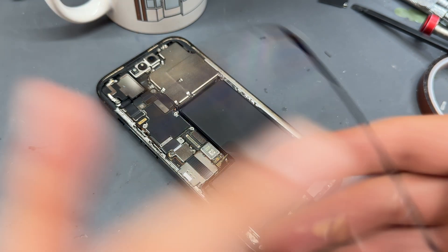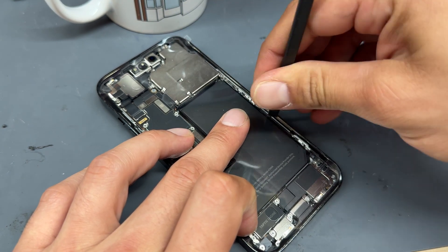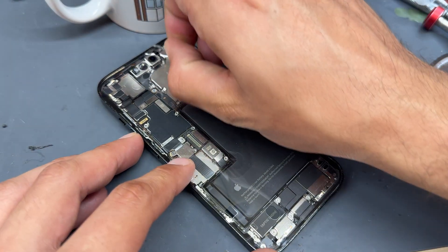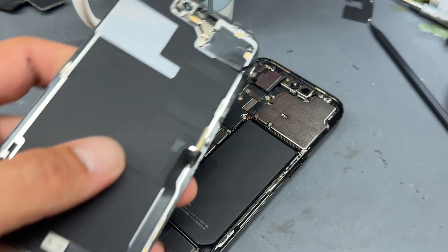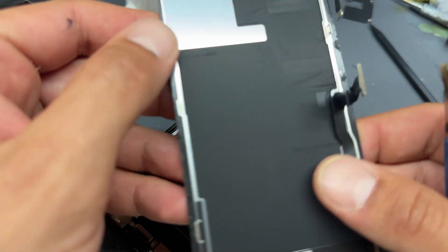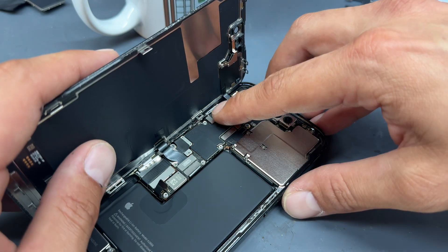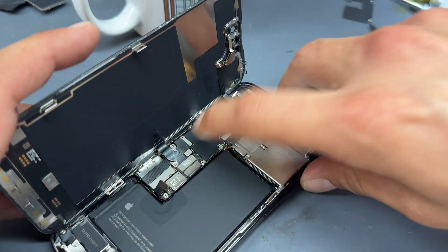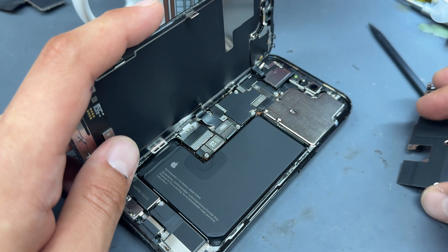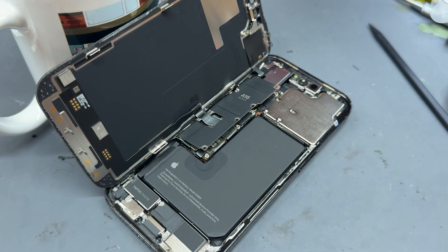Reinstall the dust and moisture resistant seal, using the wide end of the spudger to re-secure it and make sure it's stuck all the way around. Be careful with the Face ID sensor at the top. Peel off the top protective layer and double check the back edge of the screen. Re-secure the screen into place as well as the top sensor flex cable, push it down to make sure it's seated right, then reconnect the battery.